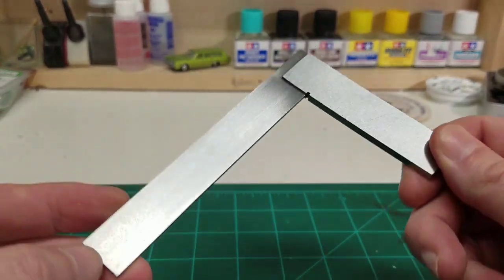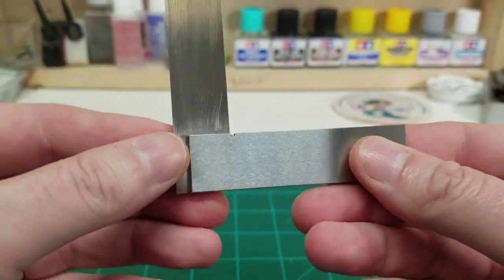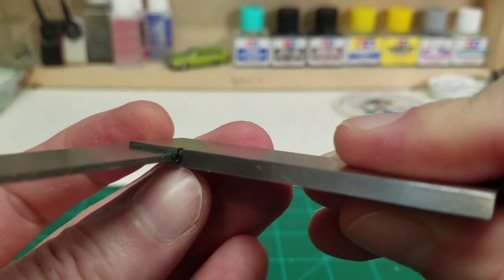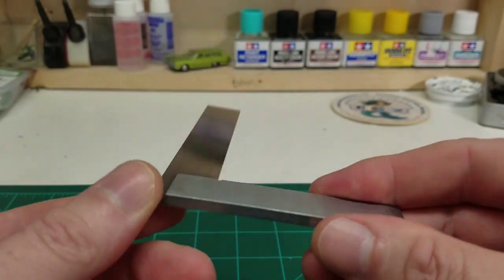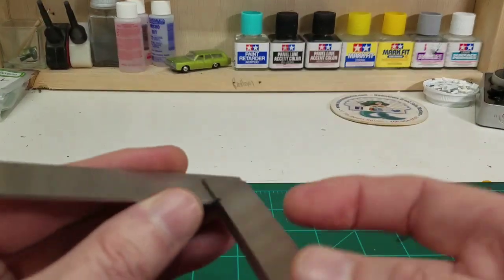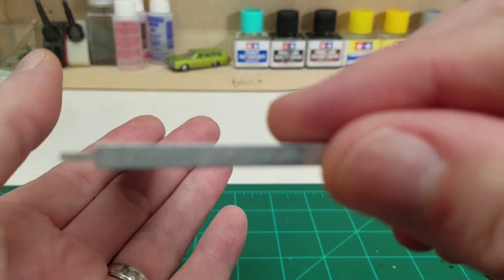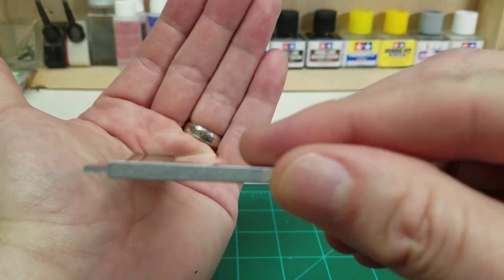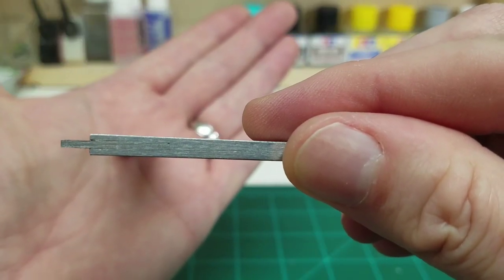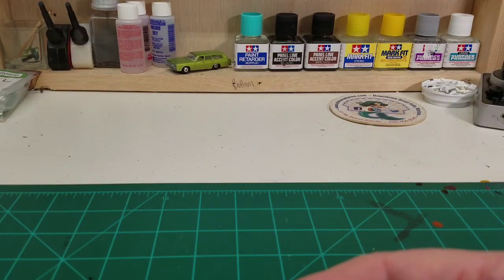Something else that's going to help us out is this awesome-looking square. This has a very low profile to it so that we can use it on styrene sheet. I can't even guess how thick that shoulder is going to be, but this is from Micromark and it's known as a low-shoulder square. I don't recall the part number on this one — I apologize for that — but here's a really good view of it. Very, very thin. That's going to be awesome for setting up our cuts.